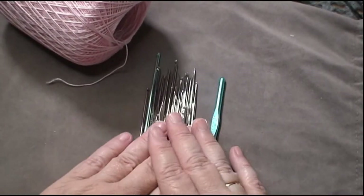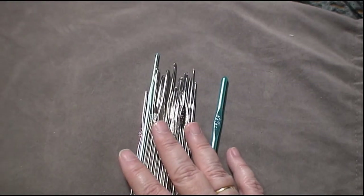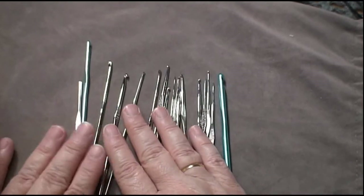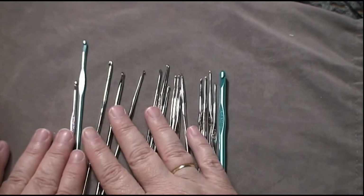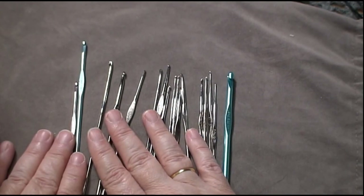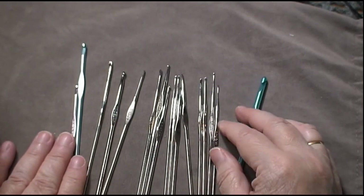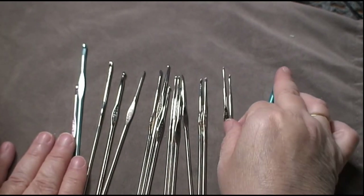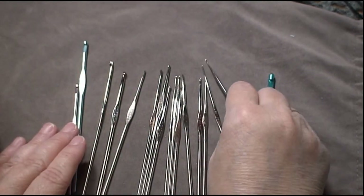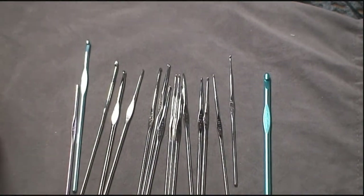Anyway, that's what I wanted to share, because I think it's really important for those interested in doing fine work to understand that, yes, it's a whole different set of hooks. They're called steel hooks and the numbers go backwards — the smaller the hook, the bigger the number. They do go higher than what I have here; this is just the highest I own. They get very, very tiny, and when they get that small, they're kind of sharp. Thanks for stopping by and I'll see y'all later.